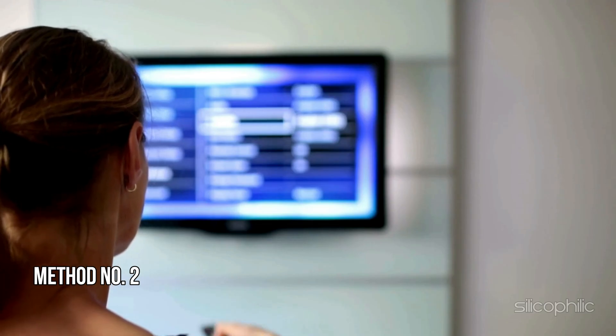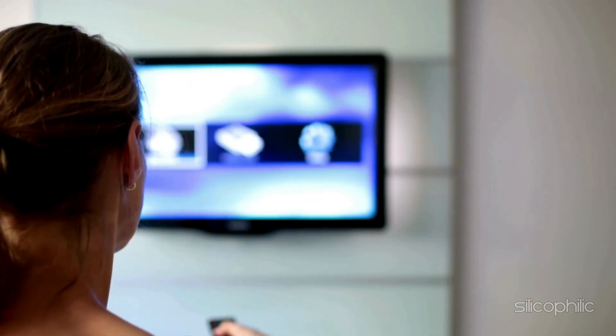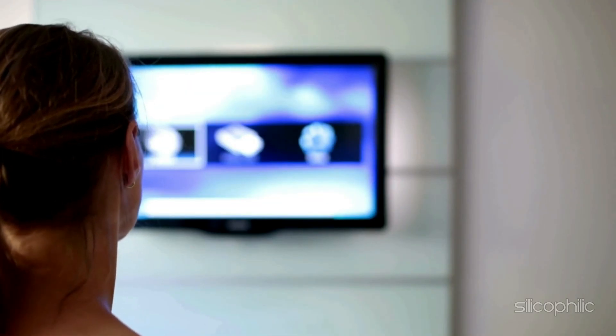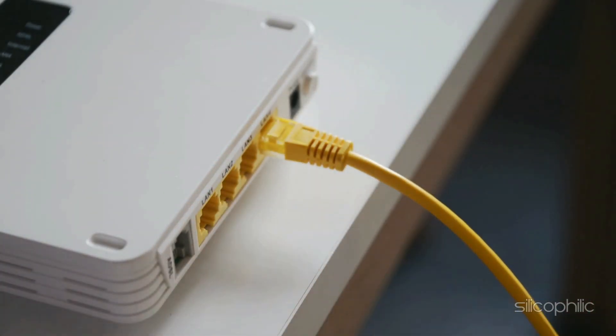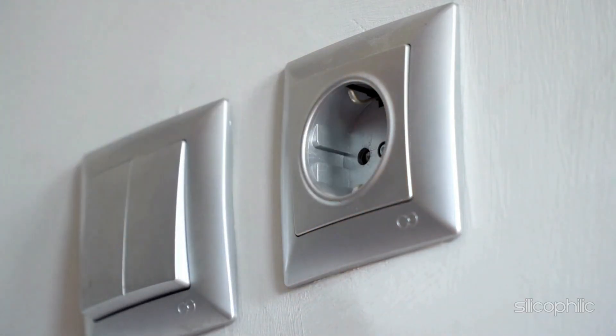Method 2: Restart the Router or Modem. The next thing you can do is reboot the router or modem. This can fix network-related issues. Unplug the modem or router from the power outlet and wait for a few minutes before you turn it back on.